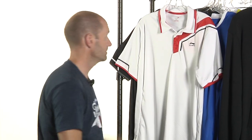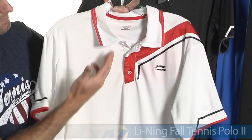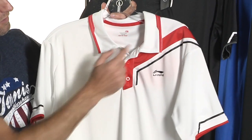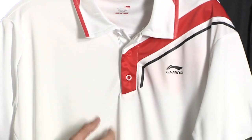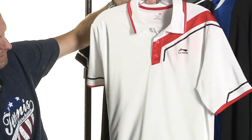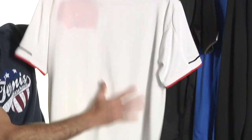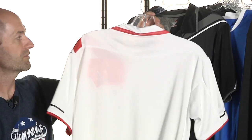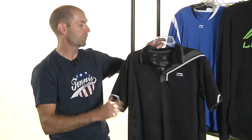This is the Polo 2 from Leaning. Next up, carrying on that white-red color accent theme — self fabric collar with a little bit of contrast pop right there on the tip of the collar. Again, three-button placket and the Leaning logo, a little bit of styling through the body, a nice openness to the back with mesh for increased breathability. Available in the white and red, and also available in the black, gray, and white.